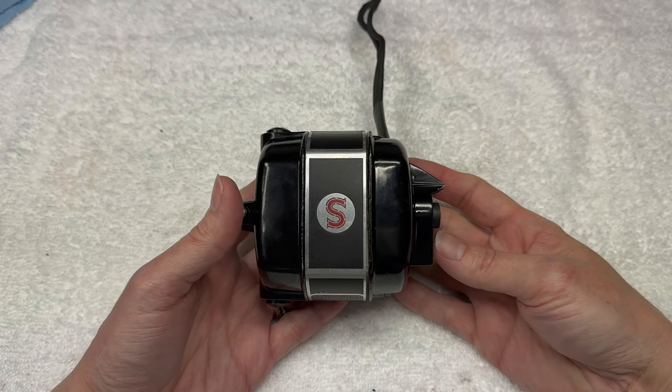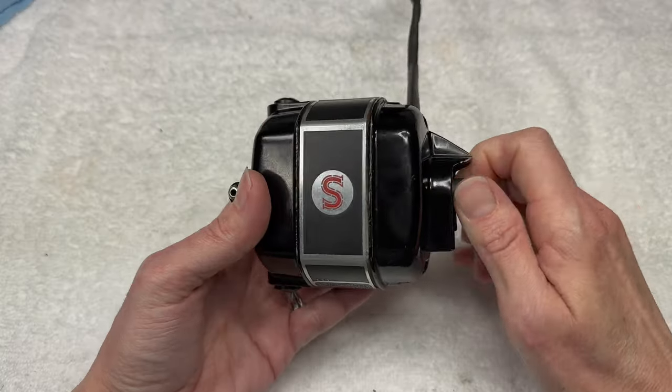In this video, I'm going to show you how to take your featherweight motor from this to this.